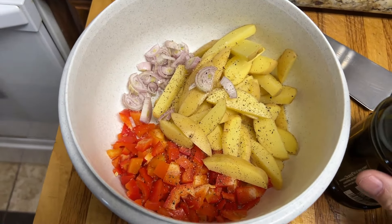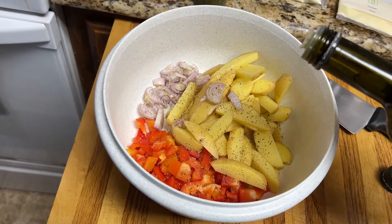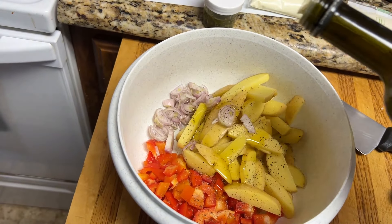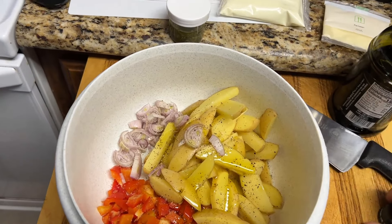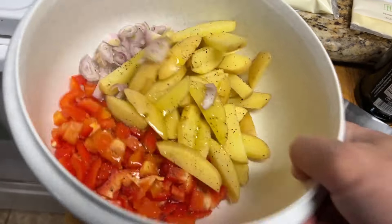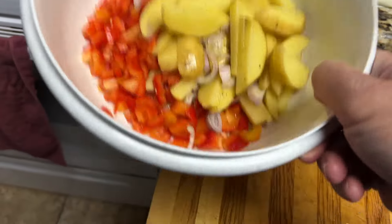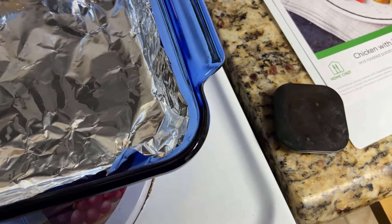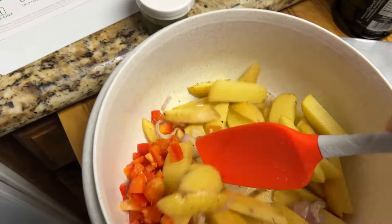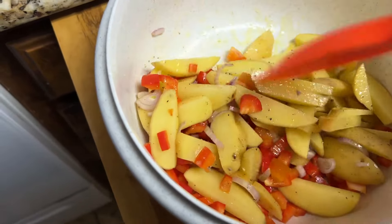So I've got to mix the potatoes — they said onions or shallots — and bell pepper. I've got to put two tablespoons or teaspoons of oil. Is that about two teaspoons? Eh, whatever. And then I'm just going to shake this up. I've already put some salt and pepper on it. Basically, I'm just coating it with the oil and the salt and pepper.